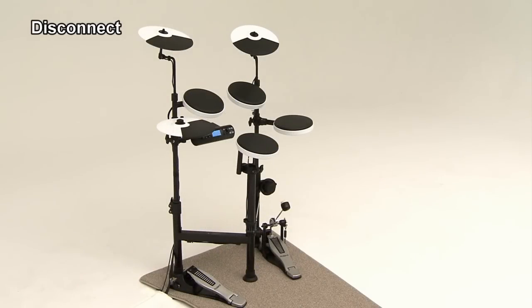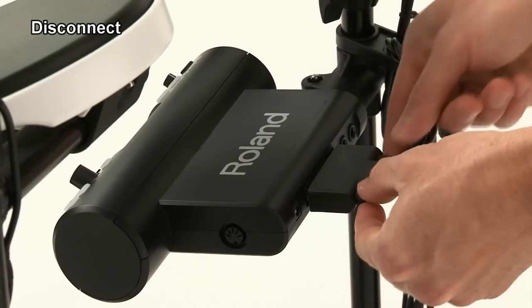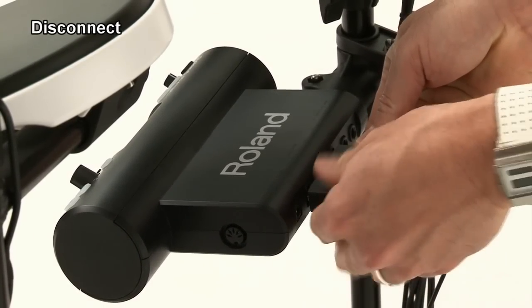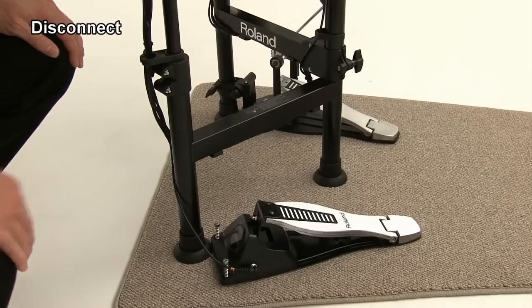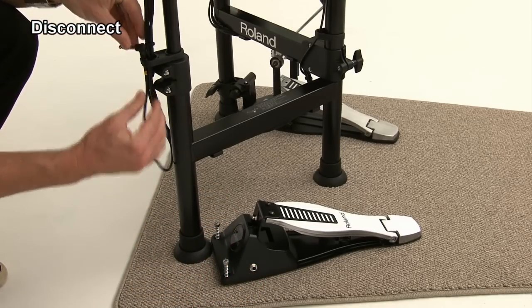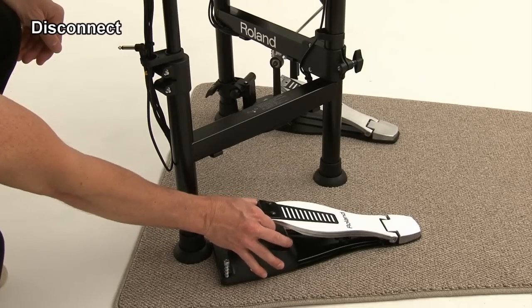First, turn off the power and disconnect all cables from the percussion sound module. Disconnect the cable from the hi-hat control pedal. Hook the cable on the cable holder. Then remove the hi-hat pedal.